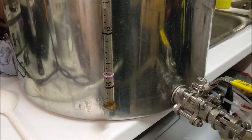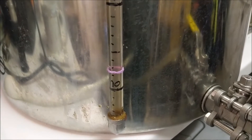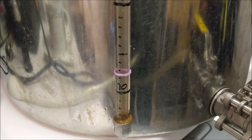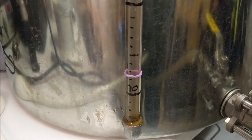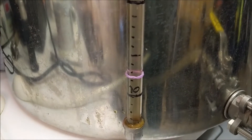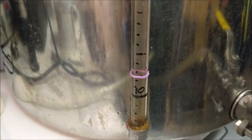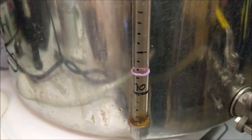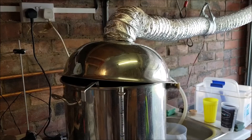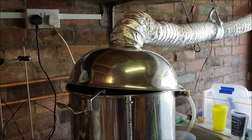We're sparging away. While we're here, a quick look at something I've seen a few other people do — this is basically a rubber band, it's actually one of those loom band things the kids have millions of, used to mark where I'm trying to run off to on the sight glass. It's quite neat — it stops me having to remember exactly where it is each time.